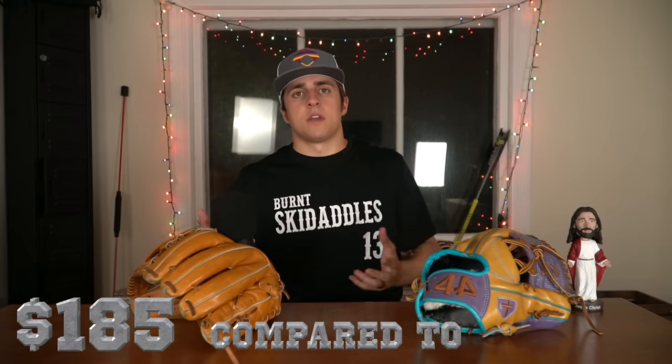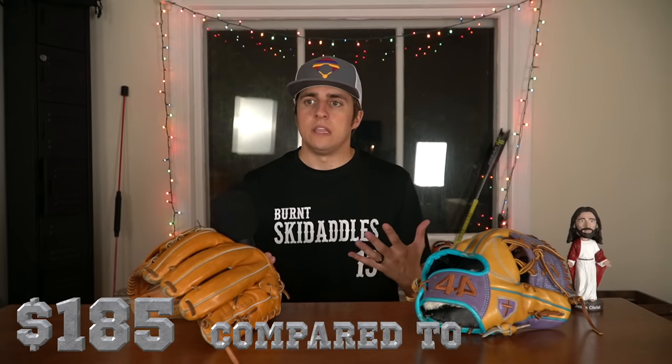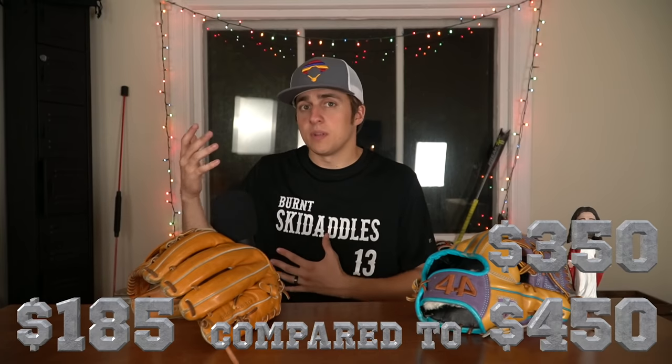Anybody who has looked into buying a new baseball glove has probably come across 44. The reason is they make custom gloves for very cheap. When I say very cheap, they're selling a custom kip glove for $185, whereas other companies selling the same general product are selling it for $350 or even all the way up to $450. The idea of them selling it for under $200 is crazy because it makes you go... is it even going to be a good glove?